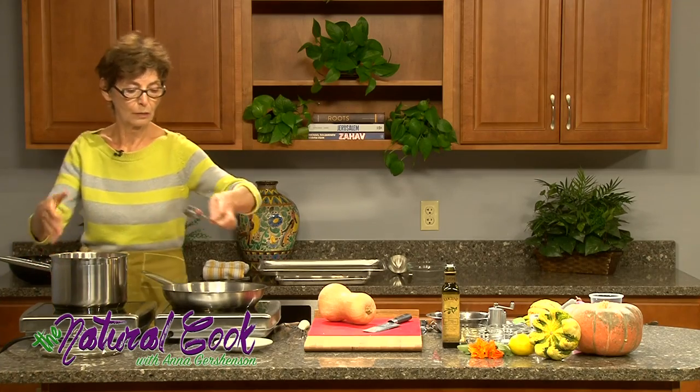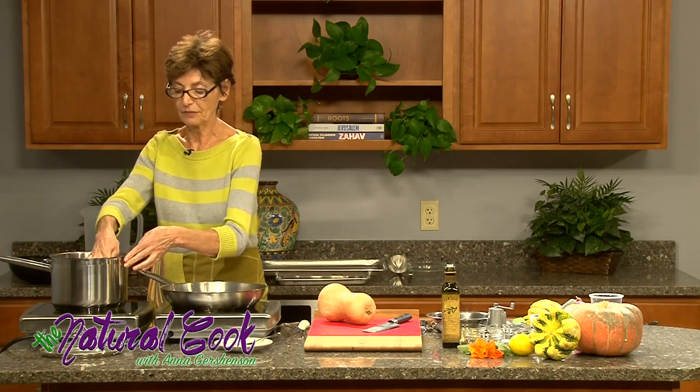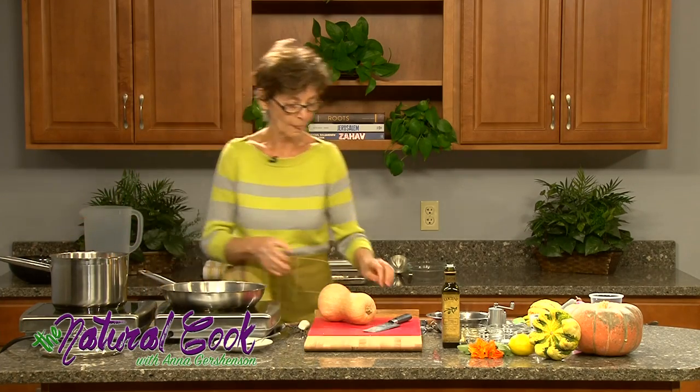Once it starts boiling, I will reduce the temperature and partially cover it so that it cooks. As you can see, I haven't flavored it with anything yet.